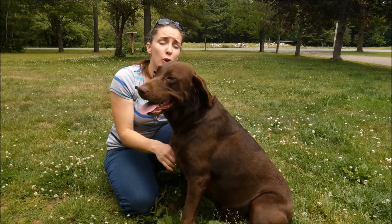Hey guys, I'm Samantha from Top Dog Tips. This is my chocolate Labrador Sadie, and today we're going to show you how to make your dog throw up.